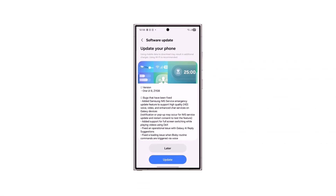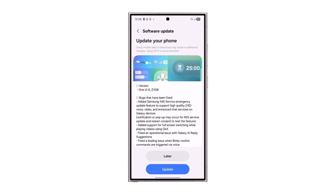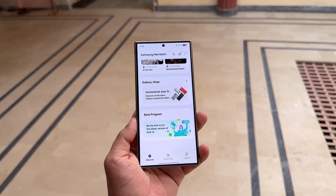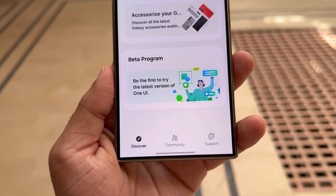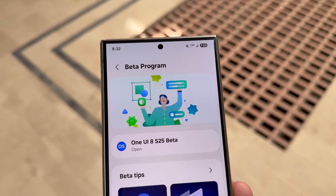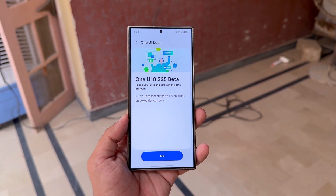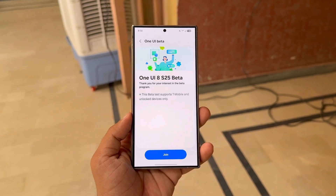One UI 8 Beta 4 is now available and it comes with more registration slots for Galaxy S25 users. If you didn't join during the last 3 beta chances, this is your opportunity to skip ahead and try the latest One UI 8 Beta. Samsung still limits beta access to just 6 countries, but if you own a Galaxy S25, S25+, or S25 Ultra, there are new openings. Just use the Samsung Members app to sign up and get the One UI 8 Beta on your phone before the official release.